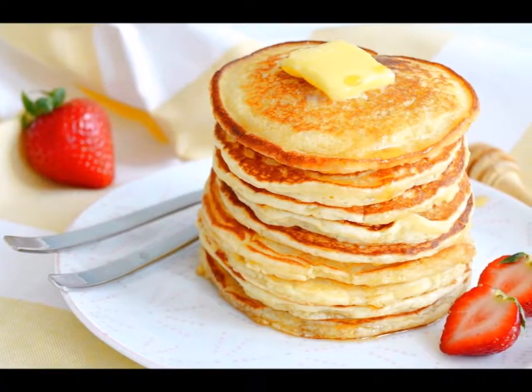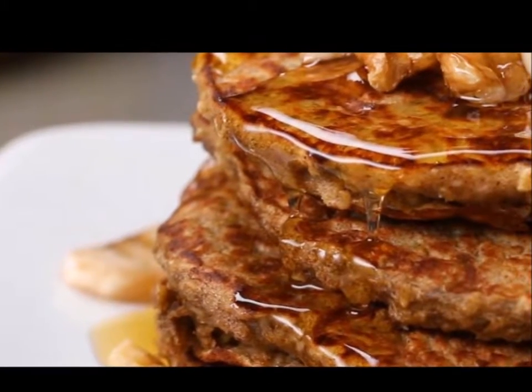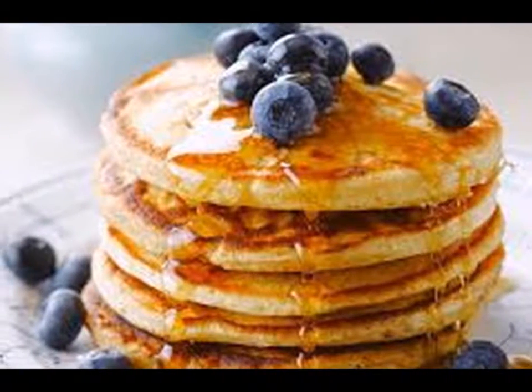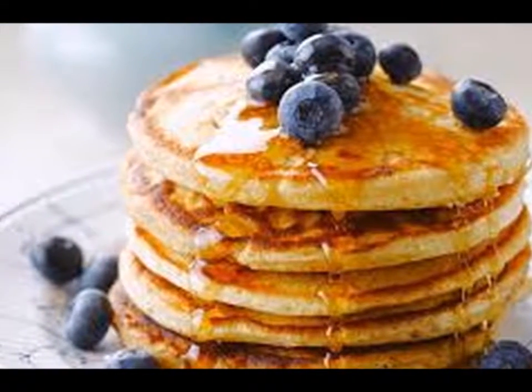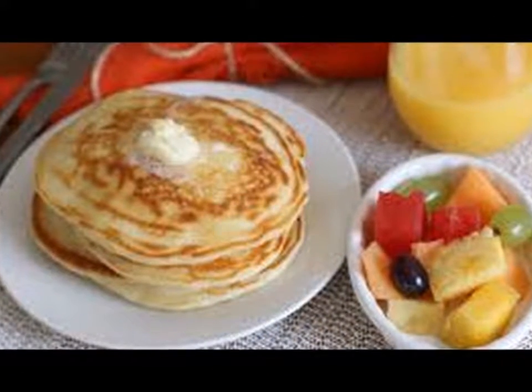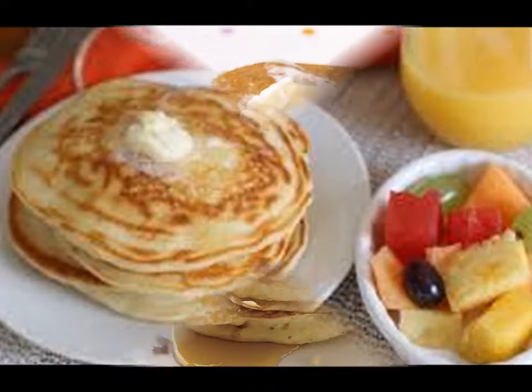Step two — pancakes taste best when served warm, which can be a problem when the family wants to eat together. To prevent the first few pancakes from turning cold, have a warming pan ready: preheat the oven to 200 degrees and place a baking sheet on the oven shelf. As each pancake cooks, keep it in the warm oven until ready to serve.